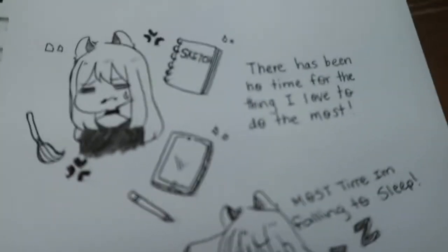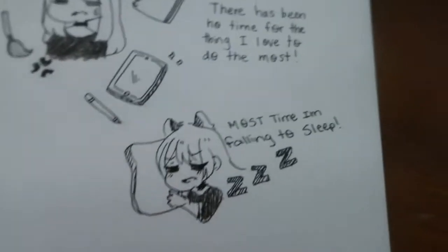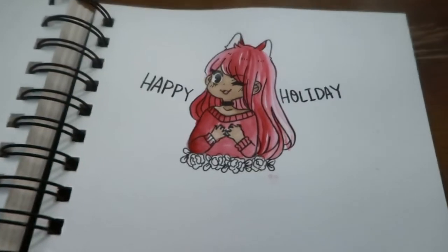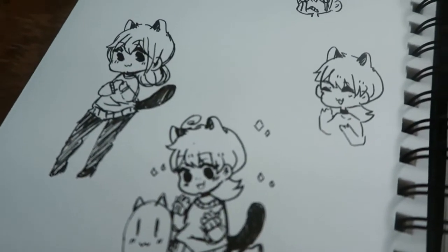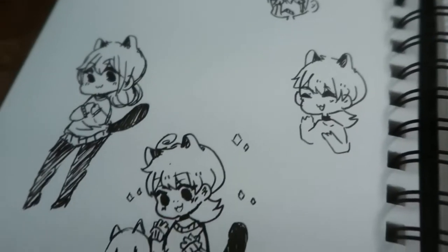Basically what I wrote here is: there has been no time for the thing I love the most. And most of the time I'm just completely knocked out because I'm exhausted. There's a little doodle here but I didn't like it — it's just wasted paper. More ink doodles scattered around.